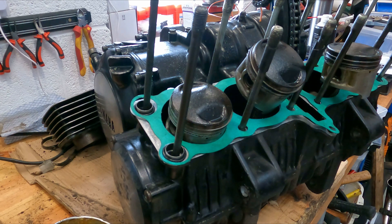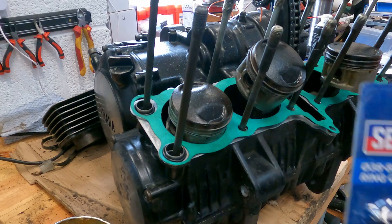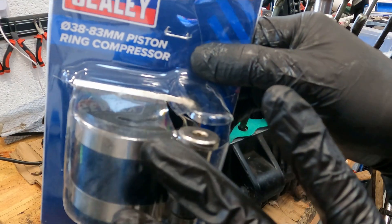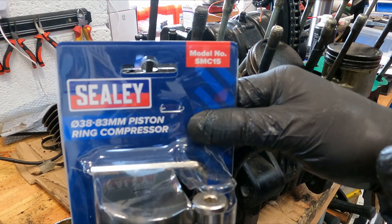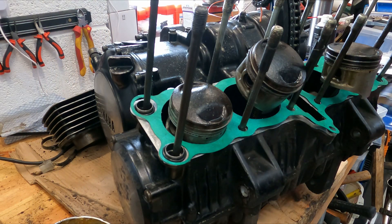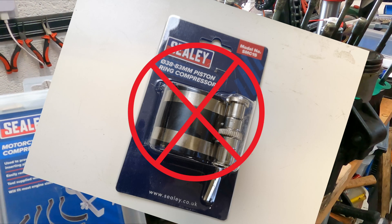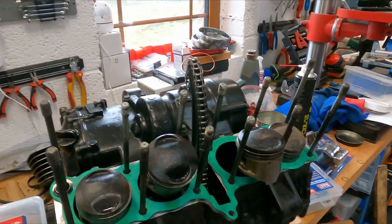In this video I'm going to talk about using a motorcycle ring compressing tool. The first thing to point out is that Sealey make two versions: the SMC 15 and the SMC 16. The SMC 15 is the tool you do not want — it's of no use to you as a motorcyclist. What you want is the SMC 16.